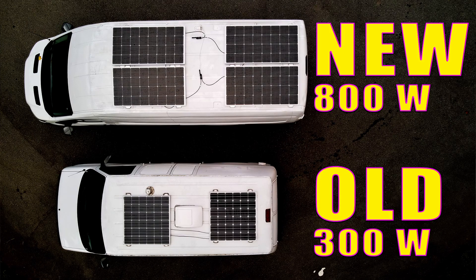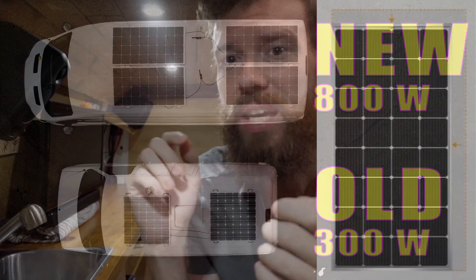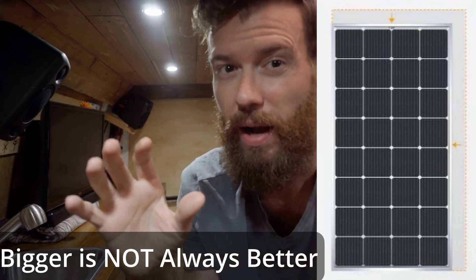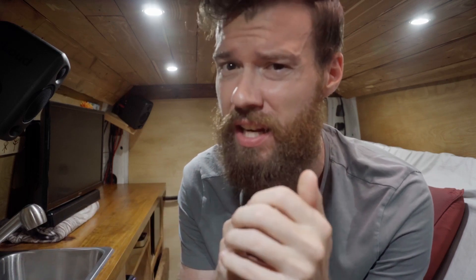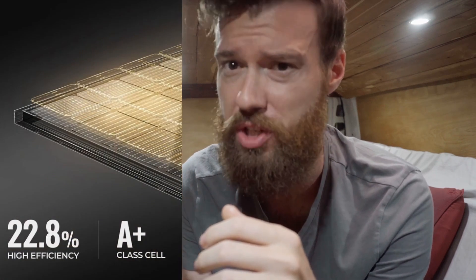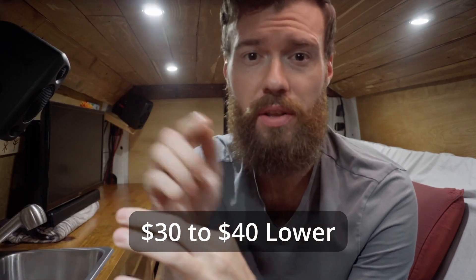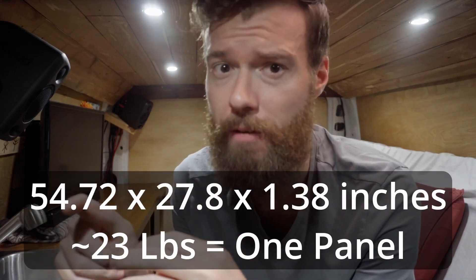You want to get a white or silver frame because the black frames allow the panels to overheat too easily, which lowers their output. I decided to go with the 9BB Bougie RV 200 watt panels. 9BB just means that they fit more cell receiving surface on the panel itself, making the panels 8% smaller than they would have otherwise.